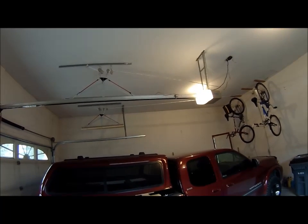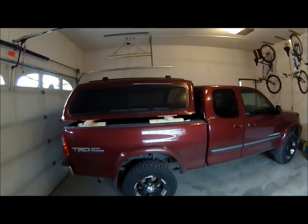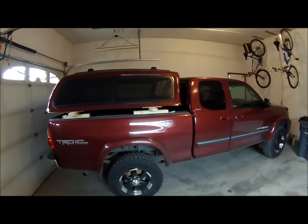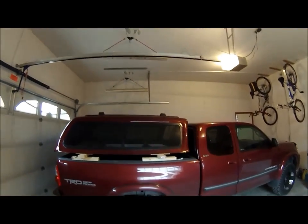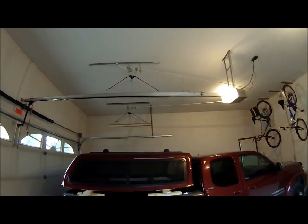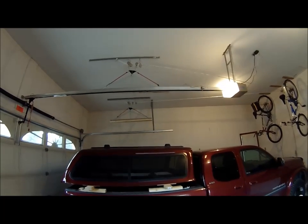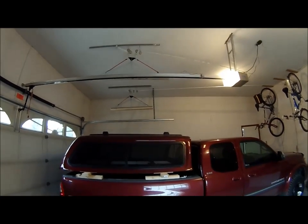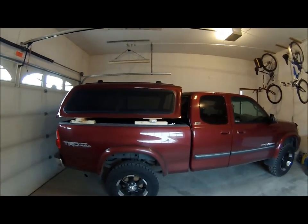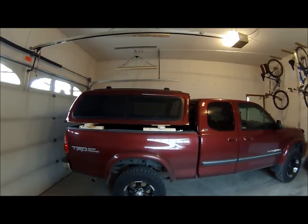I can lower the two-by-four up and down, and when it's down I can connect it to a couple of cross members that I slide underneath my canopy. When the canopy is on the truck, those two hangers just stay up there, and the garage door can open and close below them. So let's assume I've driven the truck in, loosened off the canopy, and slid my two cross members underneath it — now I'm ready to do the lift.